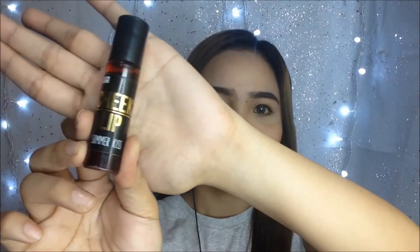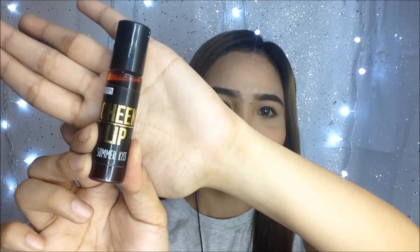And to complete this look for my lips, I'm going to use this KJM Lip Tint in the shade Summer Kiss. Of course, the shade is really suitable for the season. And then after applying, you're good to go.